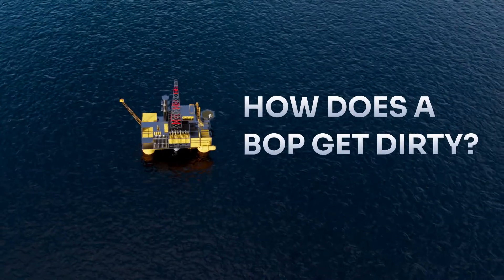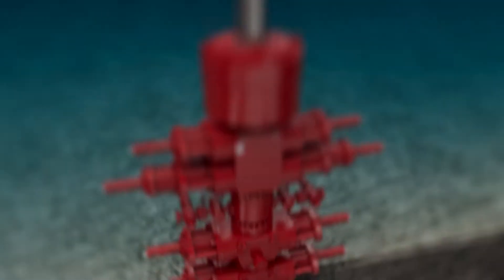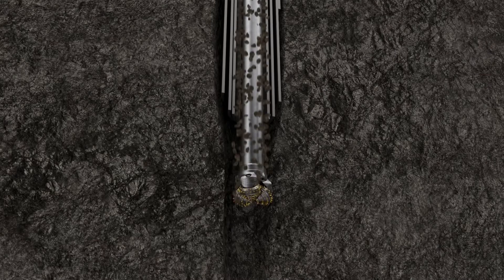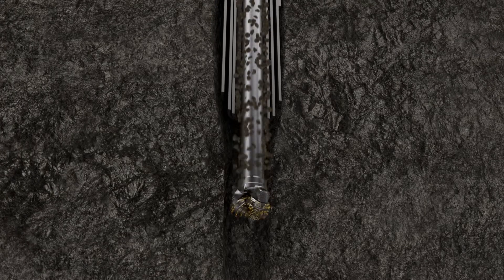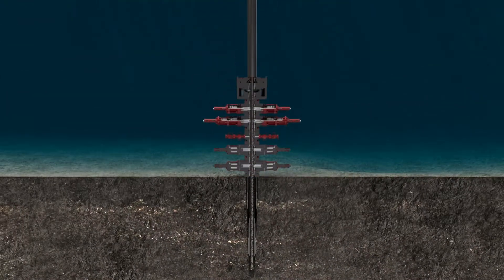How does a BOP get dirty? Drilling through rock formations, cement and downhole equipment is a messy operation that produces a lot of cuttings. These can be harmful to the BOP since parts of this equipment are rubber seals.